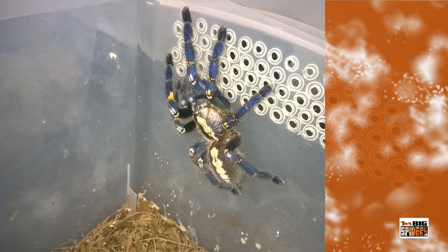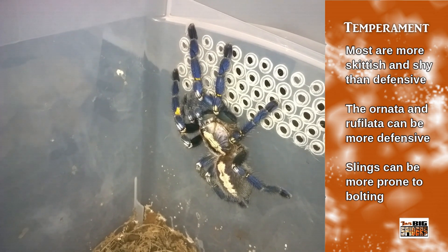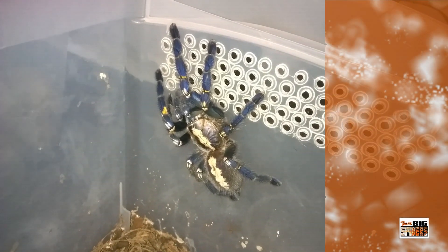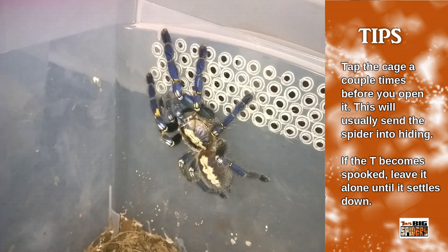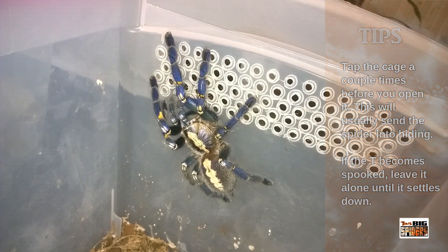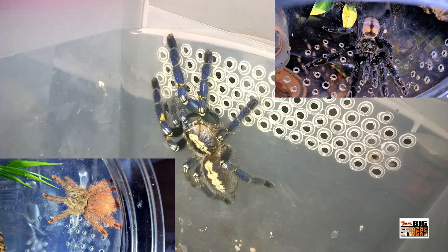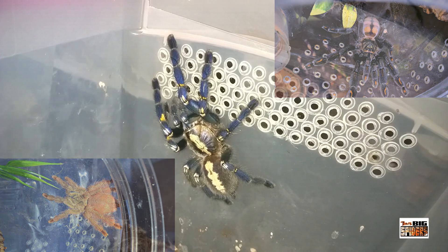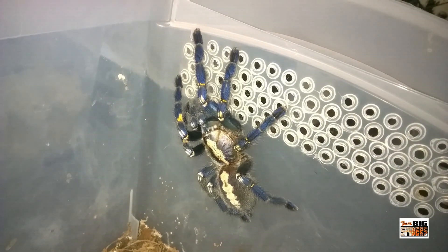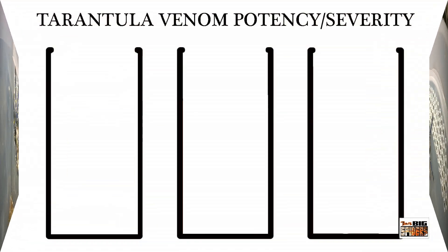Temperament-wise, I think these guys get a bad rep. Although slings can be very skittish, adults tend to be more shy and will try to hide when their enclosure is disturbed. Ornata and rufilata do have a reputation for being a bit more defensive. Some things to make your life easier: tap the enclosure a couple of times before you open it to let them settle down, and if your tarantula becomes spooked, leave it alone and come back later. I personally find species like Tapinauchenius and Psalmopoeus to be much more skittish and defensive and prone to bite.